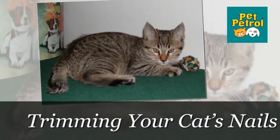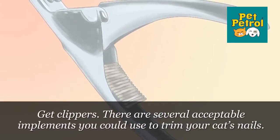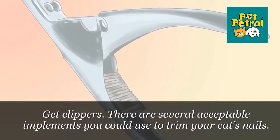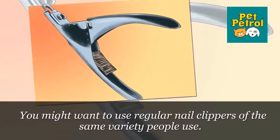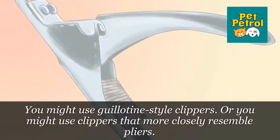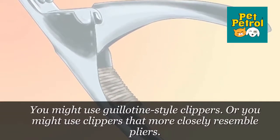Part 1: Trimming Your Cat's Nails. Step 1: Get Clippers. There are several acceptable implements you could use to trim your cat's nails. You might want to use regular nail clippers of the same variety people use, guillotine style clippers, or clippers that more closely resemble pliers.